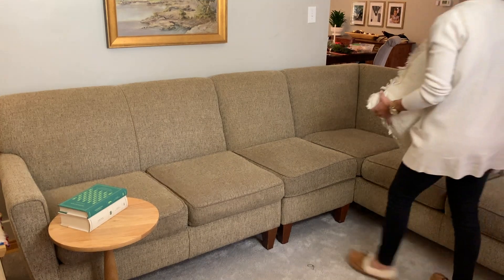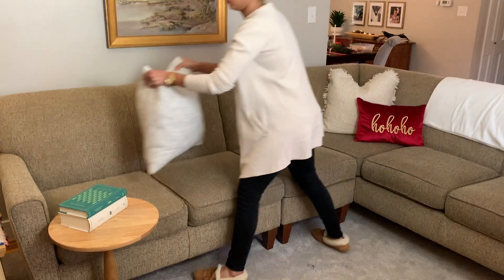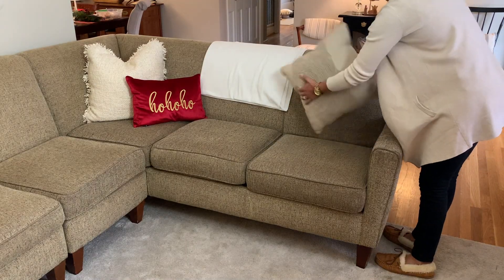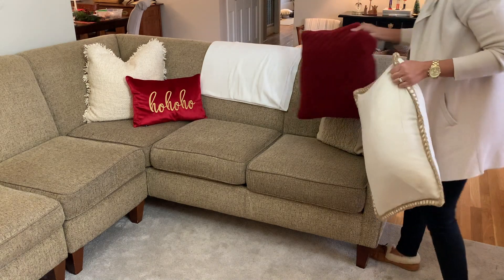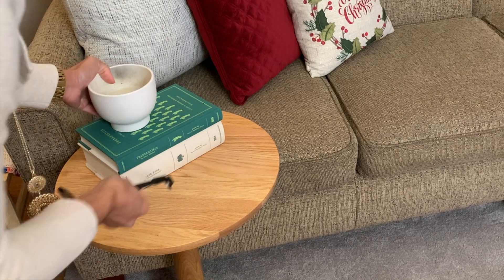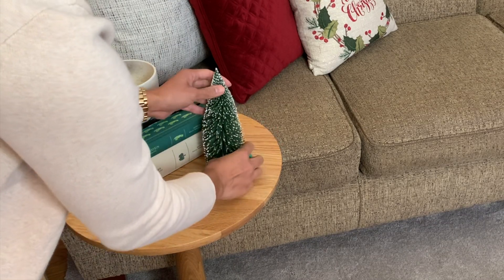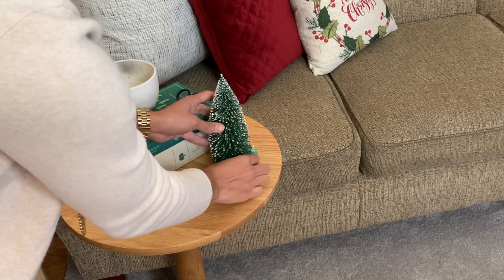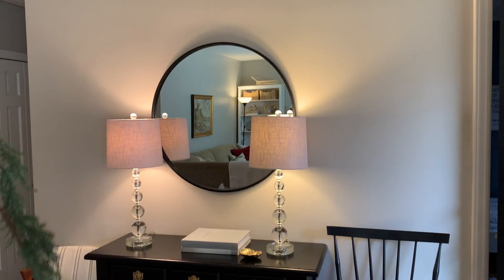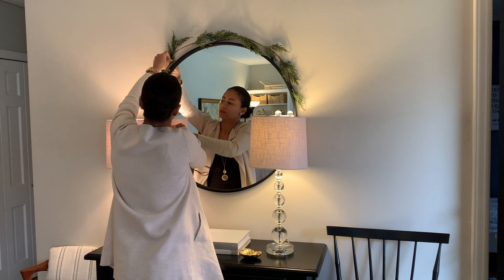Agora já está finalizada a minha lareira — não vou colocar mais nada, já está completa. Eu amei! Agora vou decorar a entrada aqui de casa. Essa é a área que você vê primeiro quando abre a porta — quando chega alguém ou quando você chega em casa. Então eu quero decorar ela também, dar uma atenção especial.